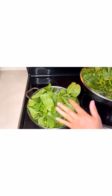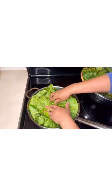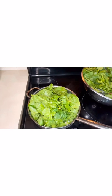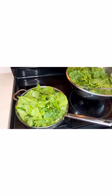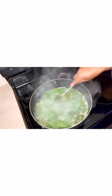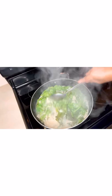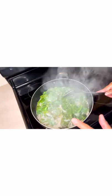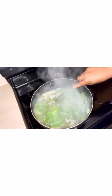We're going to add our Asian spinach gradually, allowing it to go down, then continue adding it until we've finished adding all of it. Even though we put a full can of coconut milk — 400 ml — the Asian spinach does produce a lot of liquid.